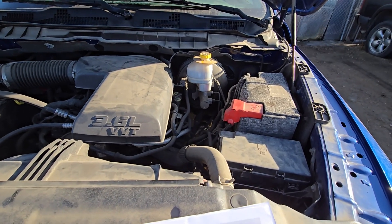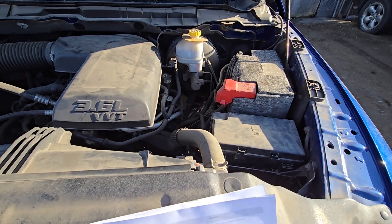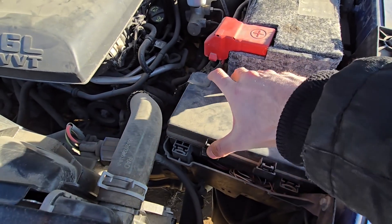All of the fuses you want to check will be located in the main fuse box, which is under the front hood just next to the battery right here. To remove the cover you will have two black tabs here and here — press each of them and lift up.